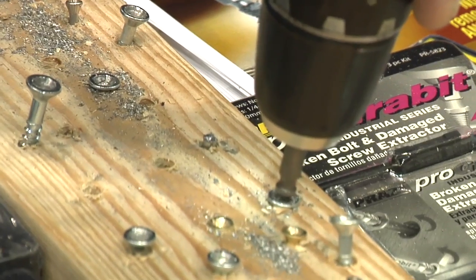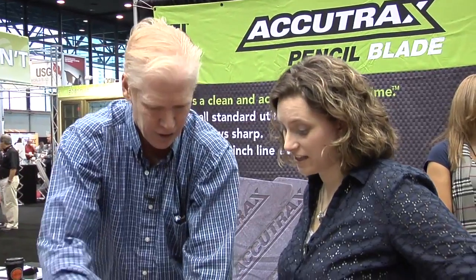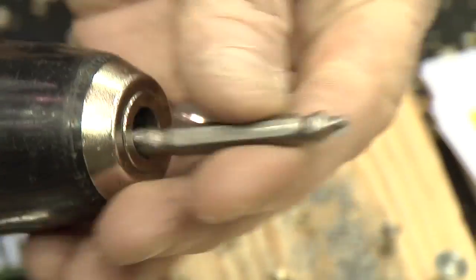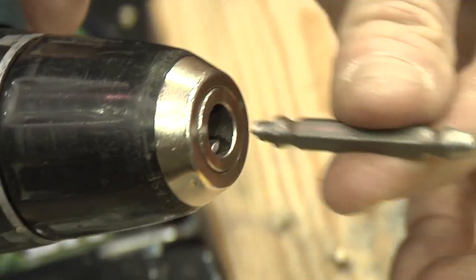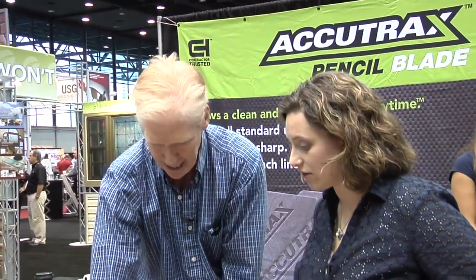You basically go in with one end, into the screw, and run your drill in reverse — four to five seconds, just like that. Clean it out. Then you reverse it to the other end, go into the same hole, and out she comes. Works on any broken bolt or damaged screw — stainless, brass, Allen, hex head. And they come in a nice little kit.